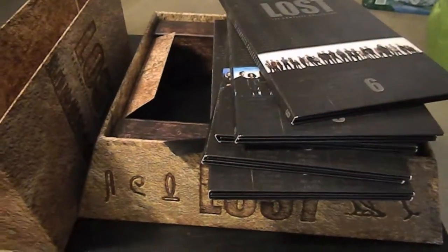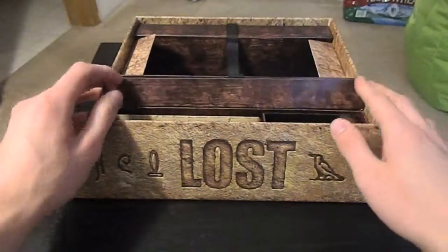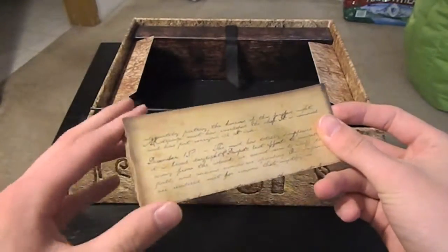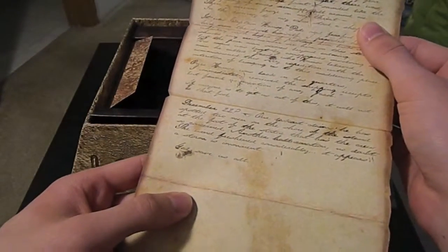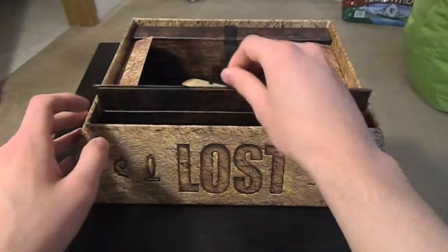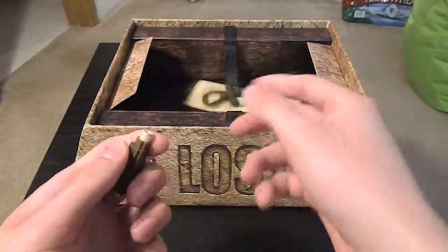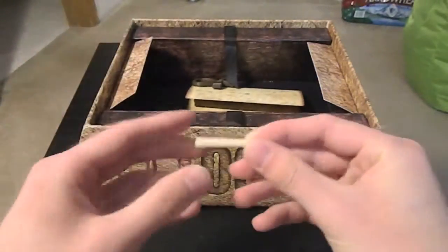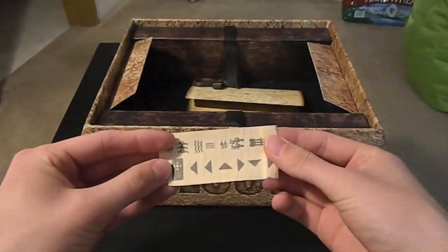Then on this side that pops up is where some of the cooler stuff is. Inside you have this — it's a journal entry from the Black Rock journal that the producers made for you to read. And also there's this ankh in there — it's an Egyptian ankh — but inside of it is a message from Jacob, which is actually a secret for the DVDs and everything that are enclosed.